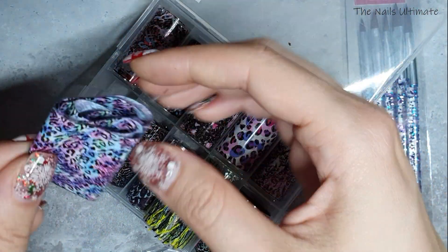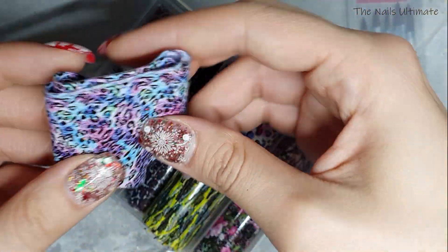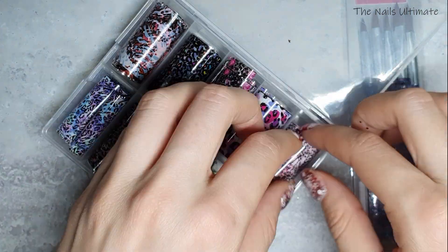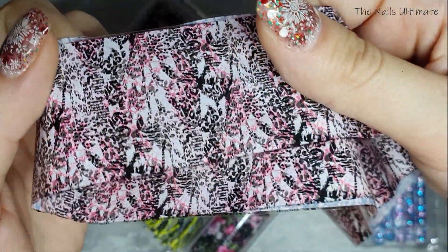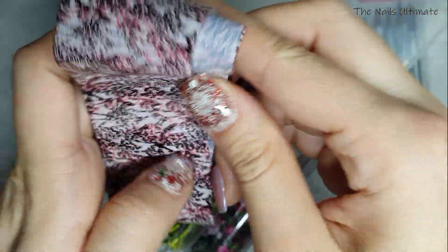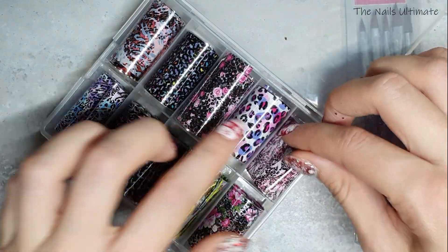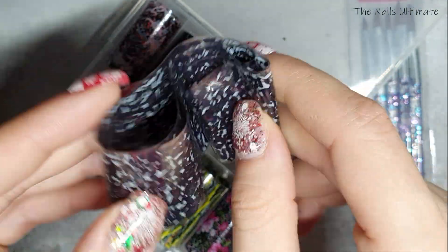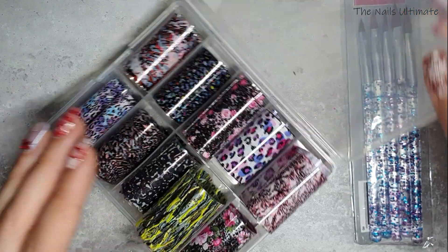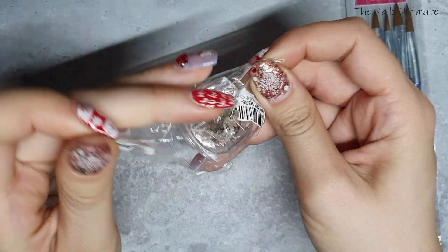One of them has a very '80s vibe — it's going to be super nice on a nail. I love these types of foils because they're not boring. The others are also leopard prints in different colors. I'll arrange them properly later.